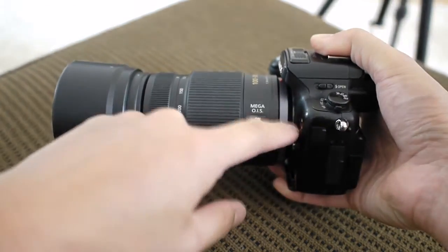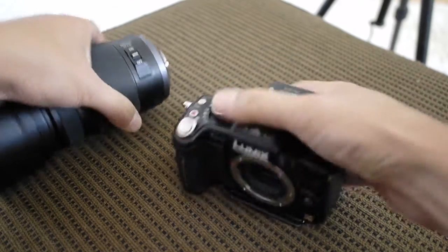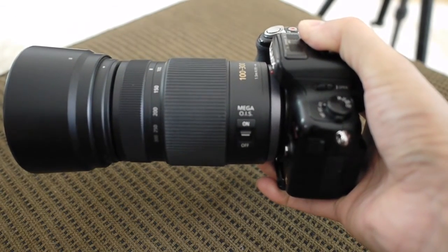It puts a lot of stress on this lens mount. Despite the fact that this lens mount is metal, it's still going to cantilever significantly away from the body, particularly if this is mounted on a tripod.